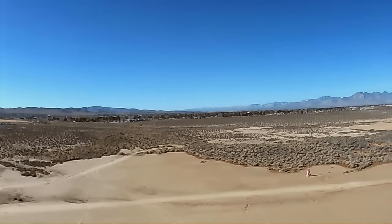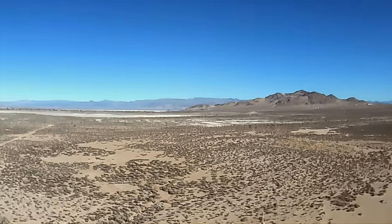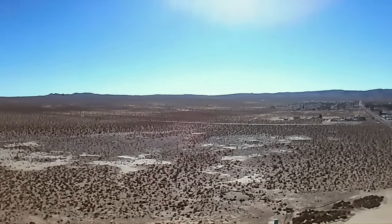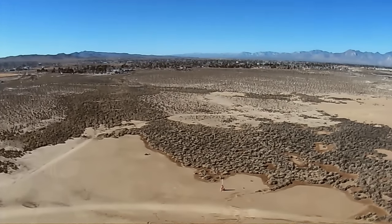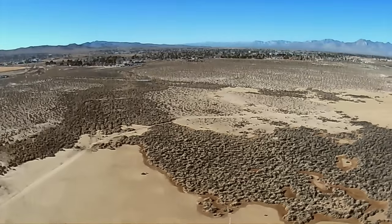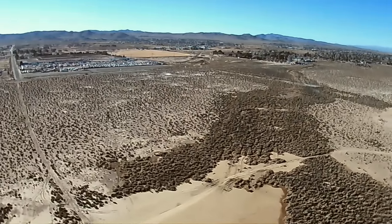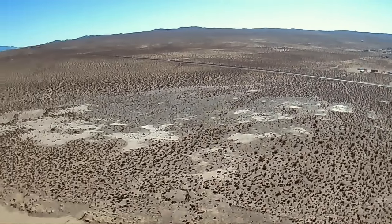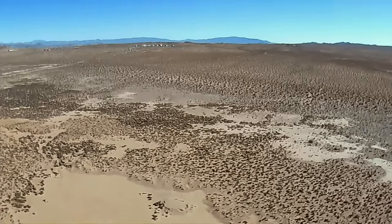Let's rotate it. Nice, gentle rotation, panning the area and climbing at the same time. Oh, this might be a wonderful camera bird, especially if that 300-meter range is correct. Giving it forward pitch, getting some range on it. Let's go up to the other end of the field. This is a nice camera bird, folks.